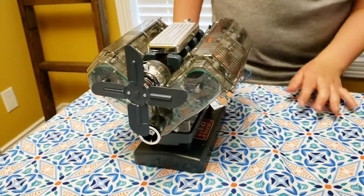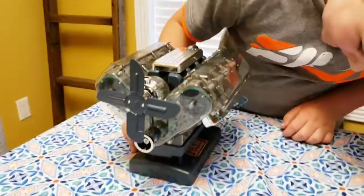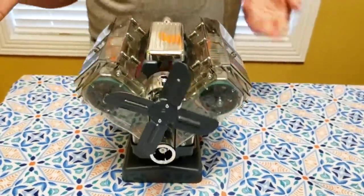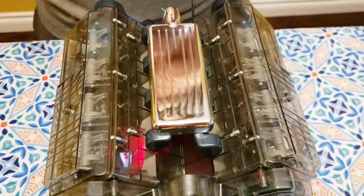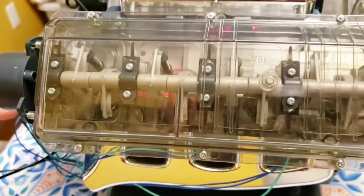Are you ready to see how it runs? You just press that button. You can see the fan is spinning — of course real motors are bigger. These are all spark plugs; in real life there would be actual fire sparks, but these are just lights. You can see these are spinning, pushing the pistons down, and you can see the pistons down there are moving.